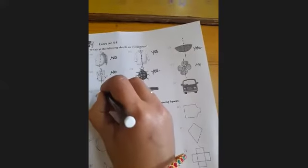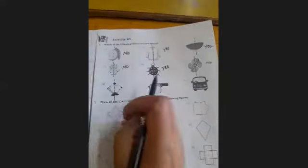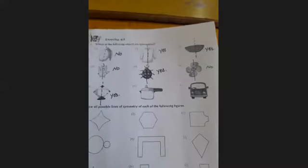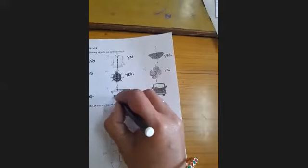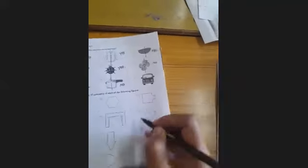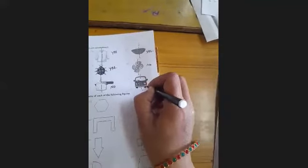Next is a kite — first part and second part. Both parts are equal in shape and equal in size, so your answer is yes. Next: these two parts are not the same size, so your answer is no. And last, your answer is no.